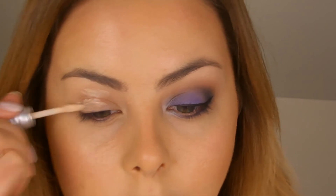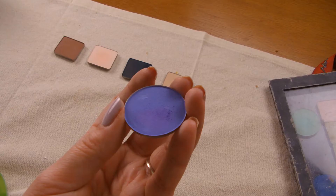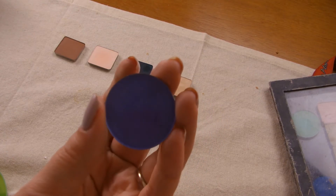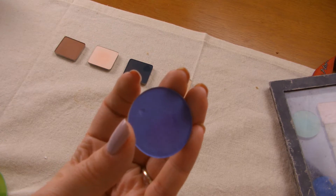I'm going to start by priming my eyes with Urban Decay's Primer Potion. Then I'm going to take the Inglot eyeshadow in Matte 379, which is a lovely kind of cornflower blue-purple colour, and I'm just going to apply that colour right up to the crease.